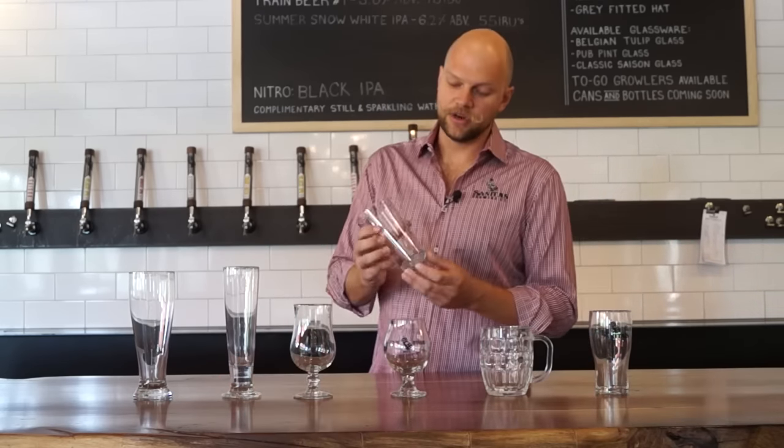To start going down the glassware, we have the shaker pint. A lot of people are using this as a pint, but we feel that this is the incorrect pour. This is for making a martini — it's a shaker pint. That's why it's called the shaker pint.